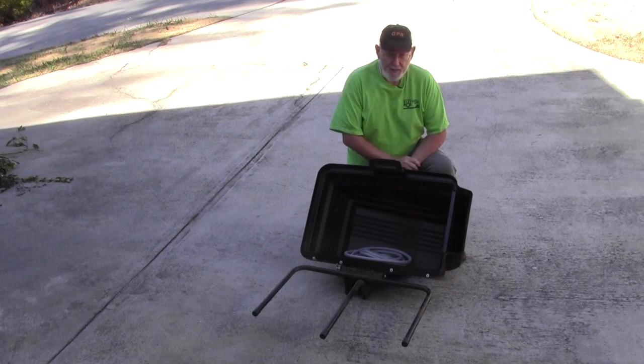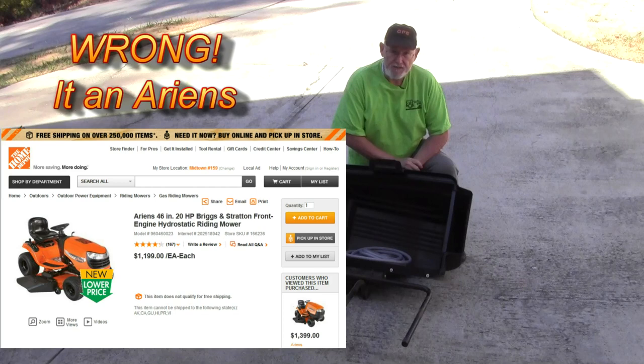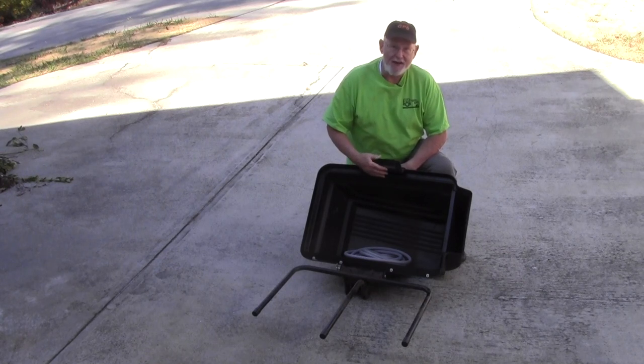Hi folks. I bought this nice new Husqvarna riding mower for the Itsy farm and we decided that we'd like to collect the grass clippings to use as mulch and put it in a compost pile. So I bought this nice bagger that attaches to it.